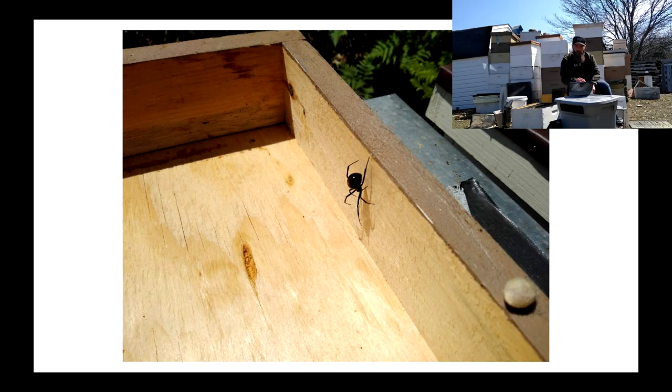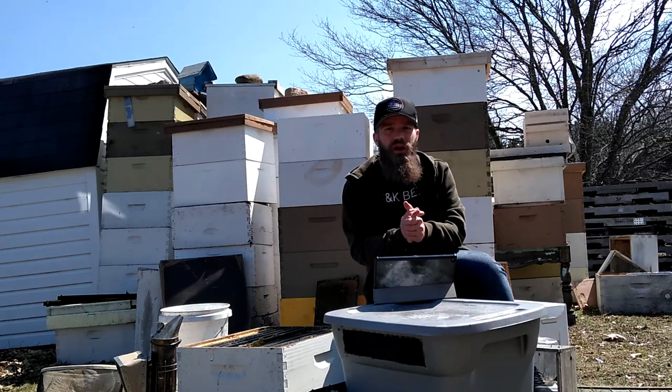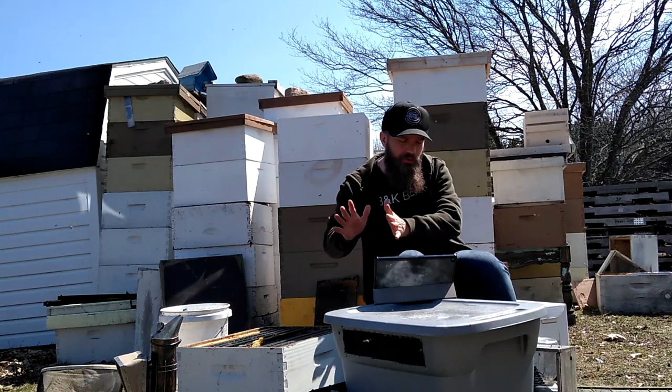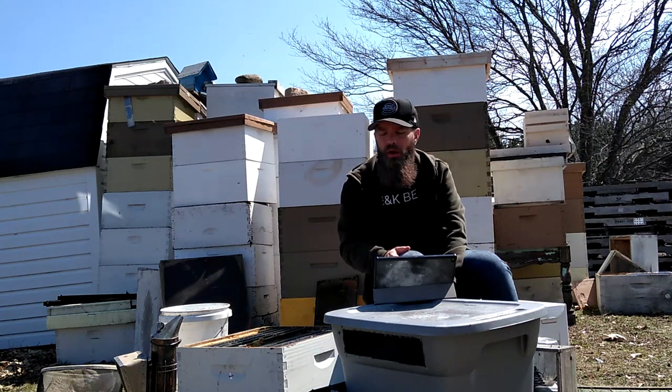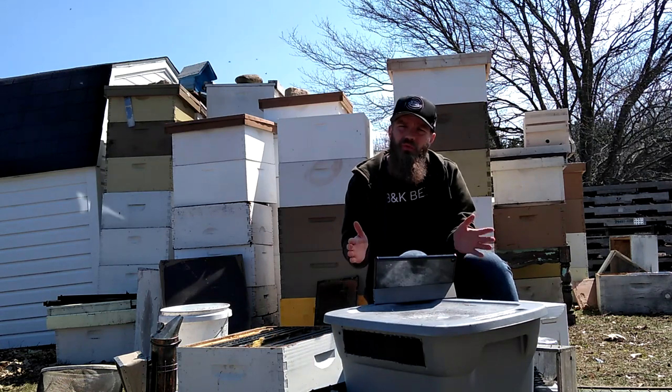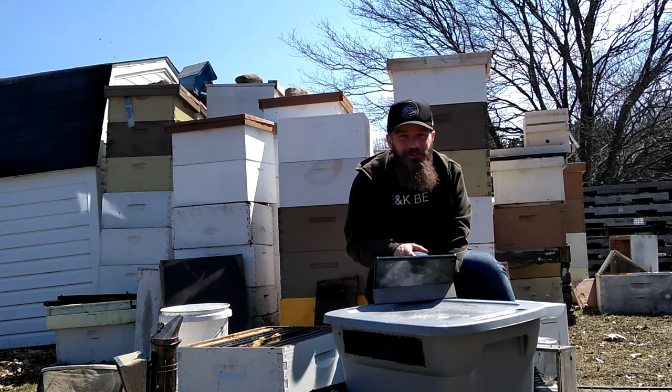Here's a picture of a black widow I found last year with a big old egg sack on the side of that telescoping cover — probably the fifth widow I've found in this yard over the last three years. Next up is honeybee parasites, but that's going to be a separate video because there's a lot to talk about there. I hope you guys are digging this stuff. Thank you very much for watching. Get out there and have some fun with your bees. See ya.